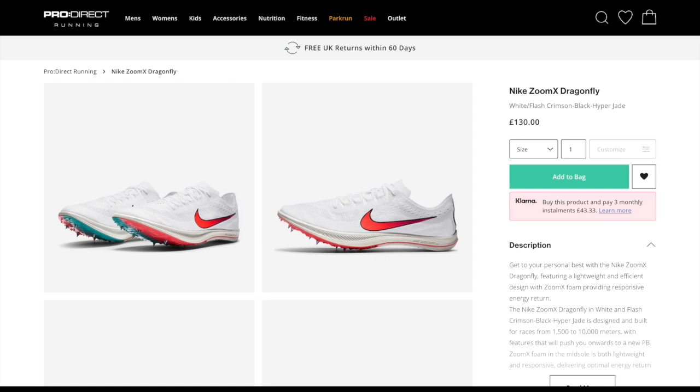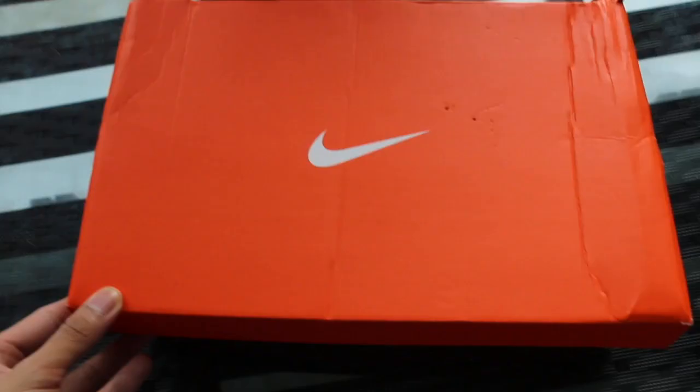Hey guys, just a disclaimer that this is a pair of shoes that I bought with my own money from ProDirect Running. I am not sponsored nor am I being paid in any way, shape or form to make this video. So with that out of the way, let's dive straight in.